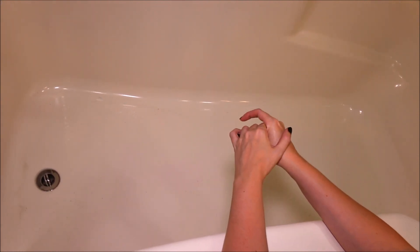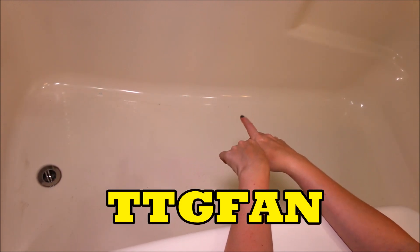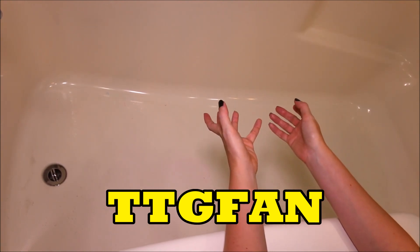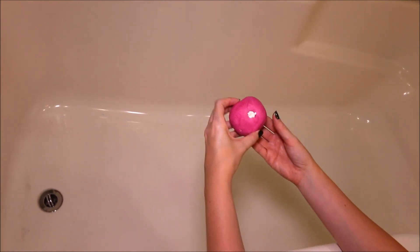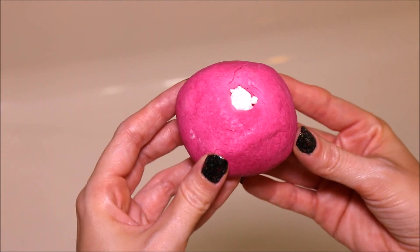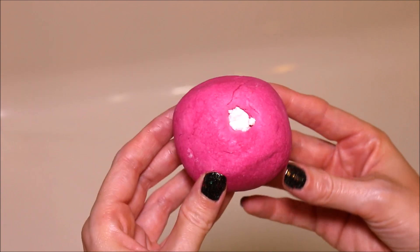I do have a coupon code — I will leave it down in the description box if you are interested in placing an order on the Ticklish Giraffe. I hope you guys enjoyed this video, let me know what you thought down below. If you're not already subscribed, just hit that button and join me next time — I'm going to be doing a demo of a Lush Bubble Bar called Two Timing Tart. I will see you next time!